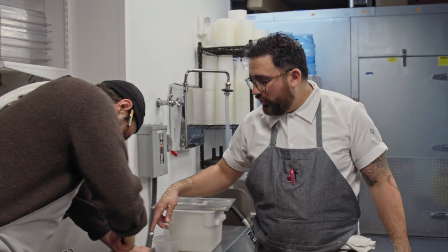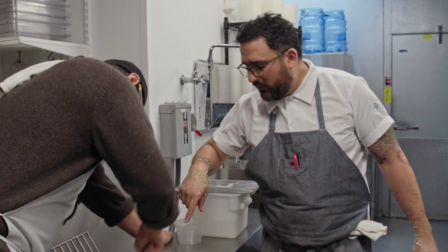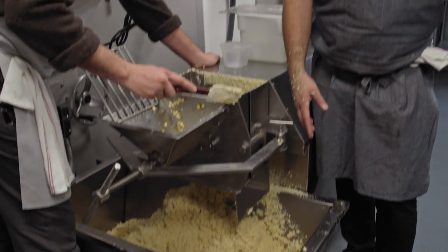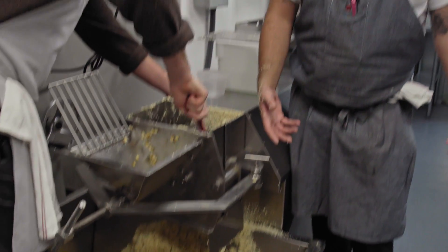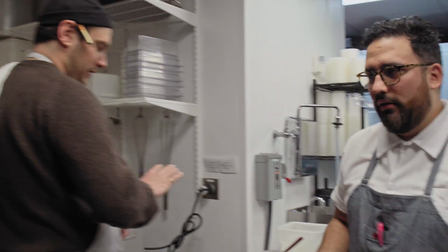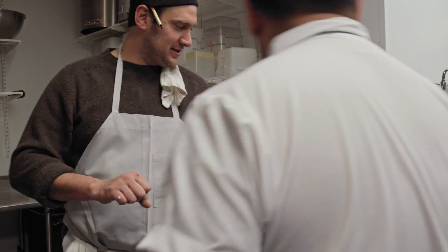That smells great. Brad is scraping all the extra sides of masa from the stones so we can get it all with the rest of the masa. Then we're going to weigh that, mix it with 1% salt, and whip it up with a little bit of water. 1% by weight?